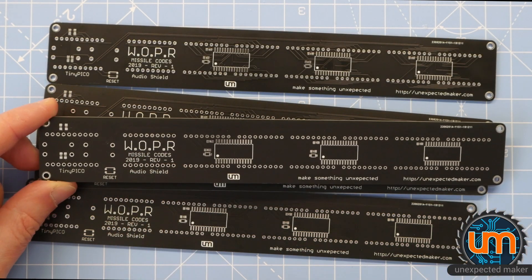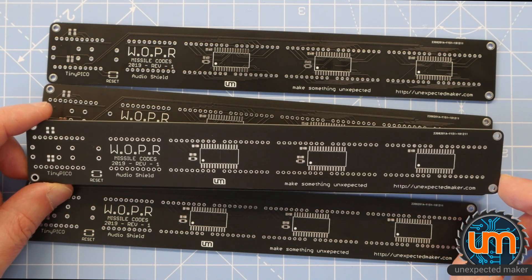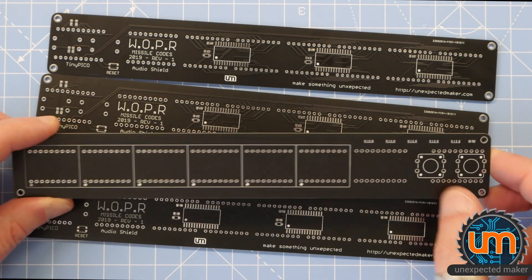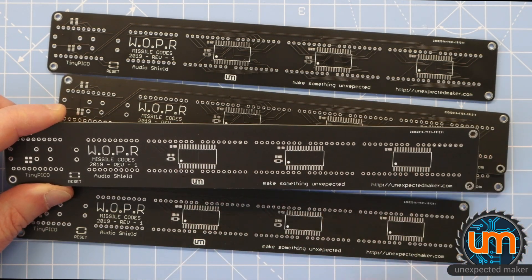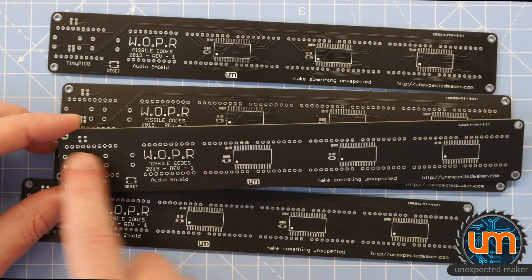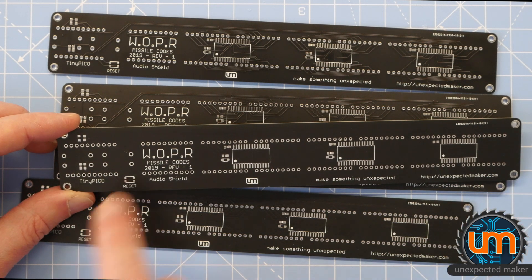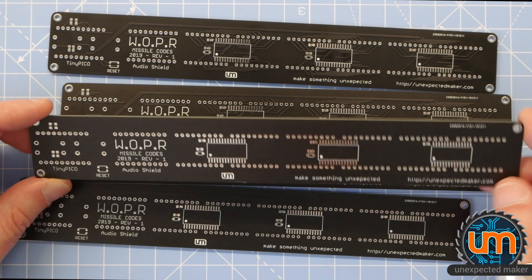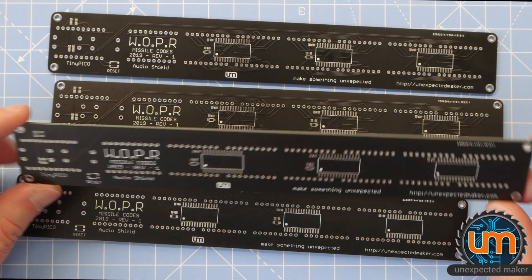I made some PCBs! Whopper Missile Codes 2019 Revision 1. Yes, I did design these and get them made in 2019 - I've only got to them now. On the front there's room for the 12 digits and the two buttons. On the back I've got three LED driver ICs, a couple of passives for each one, and spots for two sets of headers - you plug a TinyPico directly into it and an audio shield directly into it. I've got five boards because that's the minimum I can buy, but I might kit this up and put it on Tindie if there's any interest.